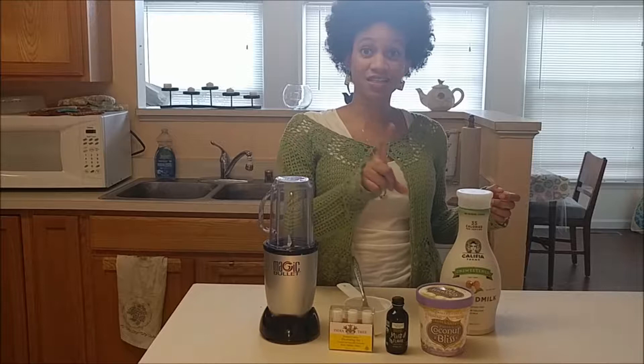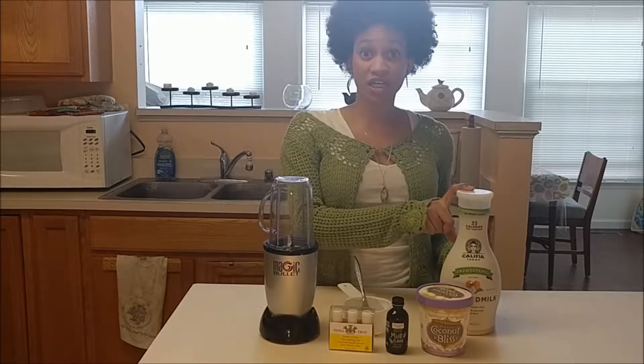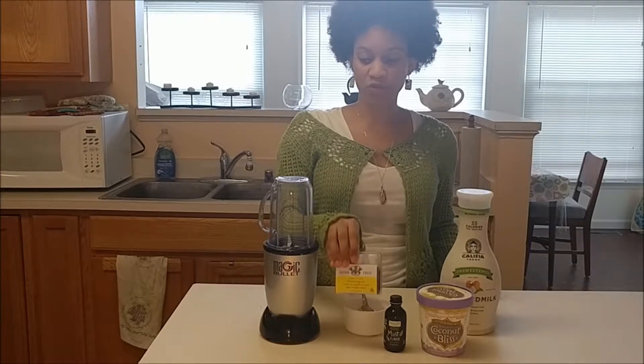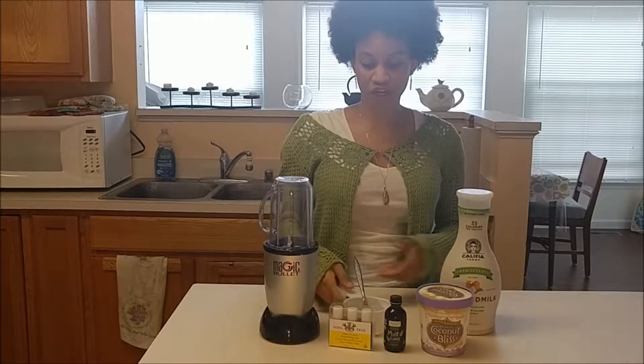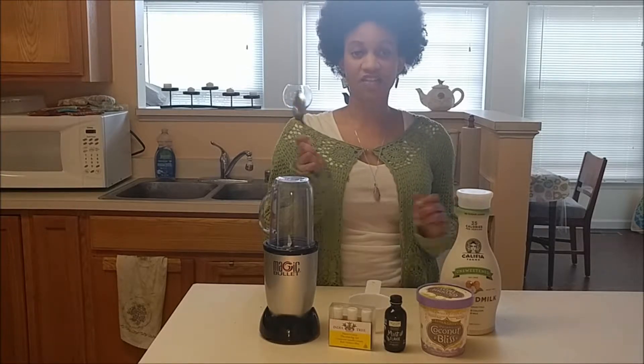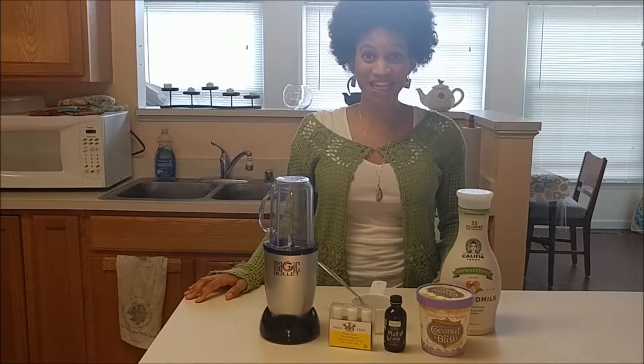What you are going to need is some non-dairy ice cream, unsweetened non-dairy beverage, some mint extract, some food coloring, a blender, a one-cup measuring cup is probably all that you need, and then a spoon. Alright, so let's get started.